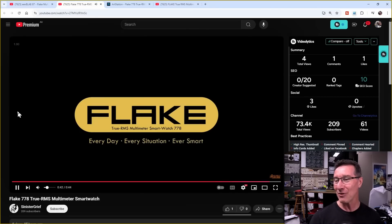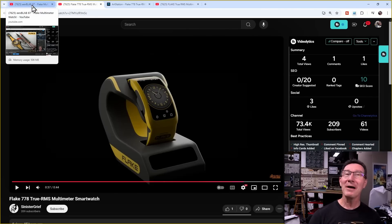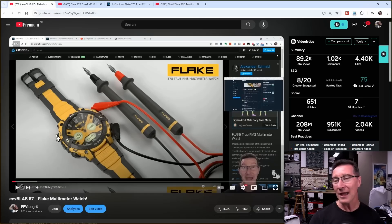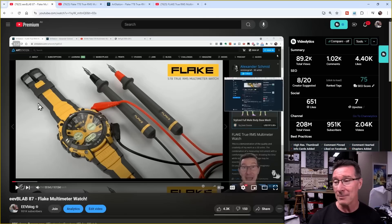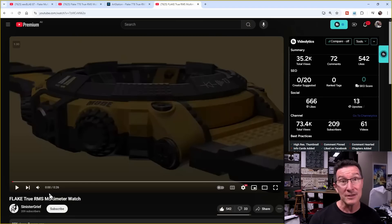The Flake True RMS multimeter smartwatch is very cool. But I don't think it's as sexy — I would rather have the original Flake 578 True RMS multimeter watch. It didn't specify the battery life, but I guarantee this is going to have better battery life than any of this newfangled smartwatch rubbish. Real probes, but wireless technologies are all the rage. Sinister Grief is the YouTube channel name if you want to check out his other stuff.